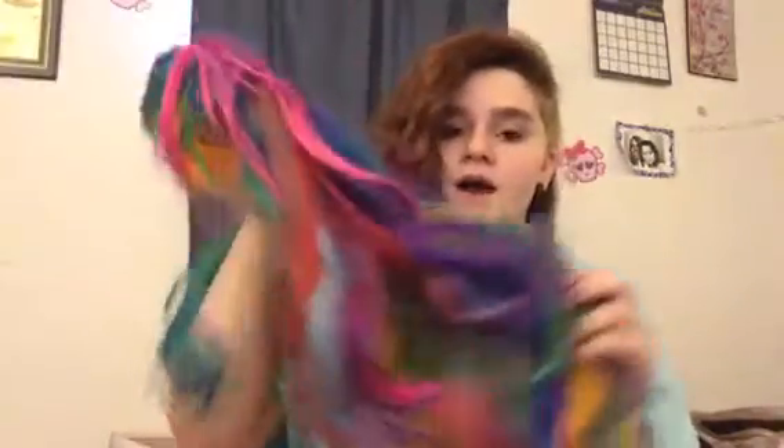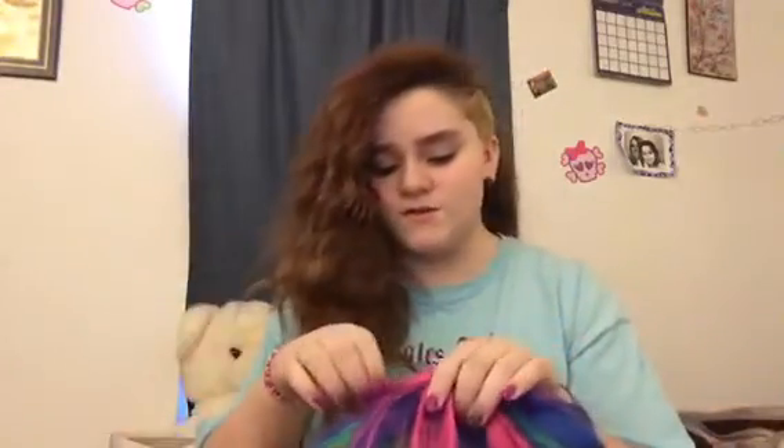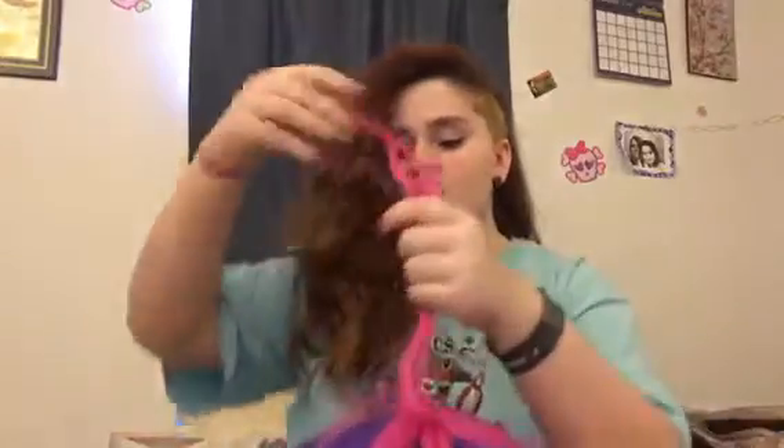Last Thursday I showed you guys how I put on my synthetic wig. I'm hoping to get more wigs soon so I can show you different things. Putting on a wig isn't that hard — taking it off is just the reverse. There are many things you can do with a wig, but there's only so much I can do with synthetic wigs because it's hard to brush and hard to style.